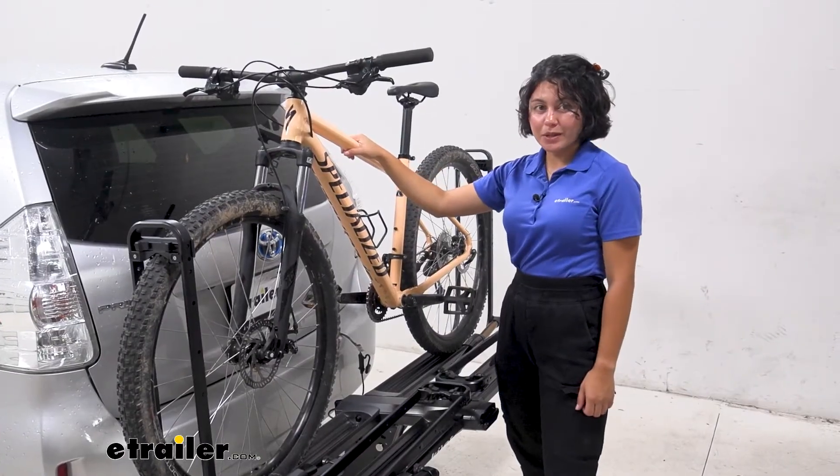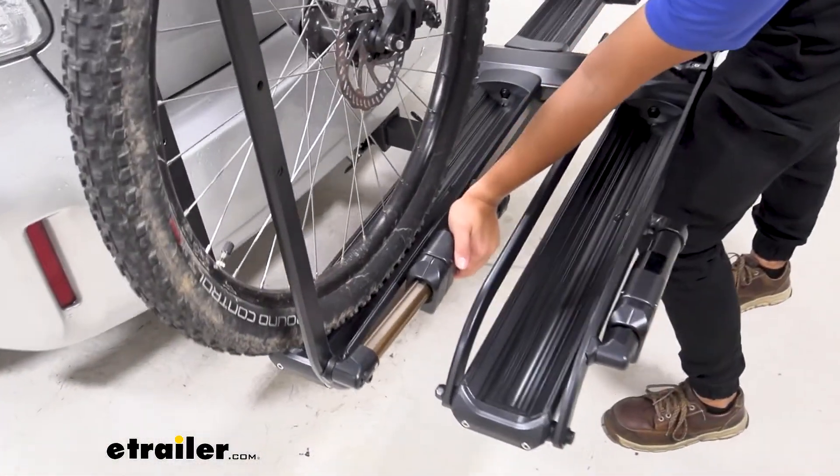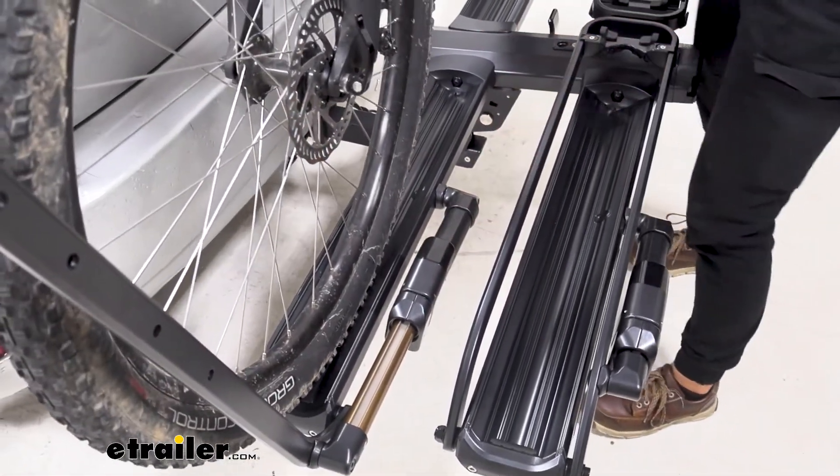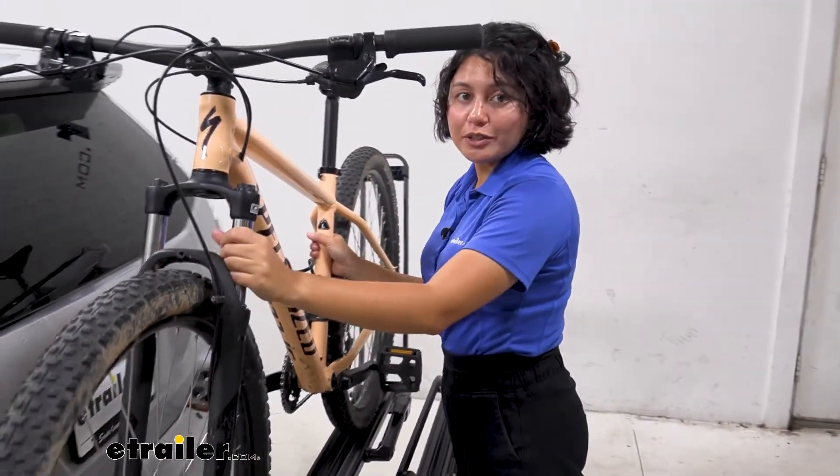I'll show you how easy it is to take your bike off. Keep one hand on your bike and just easily press on your hydro-pneumatic levers — one and two — and just like that, you're ready to go for a ride.